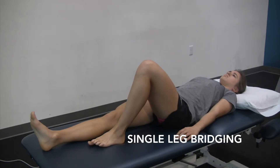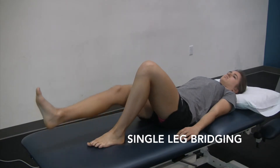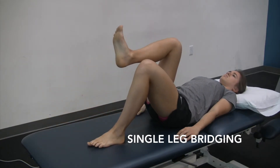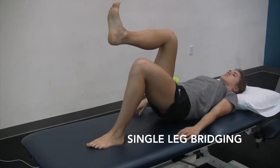You can progress this exercise by bringing that opposite or contralateral knee to chest. To do this, you can place a tennis ball in that hip joint and then do the same bridging action, which is going to make it harder to get that hip extended all the way.